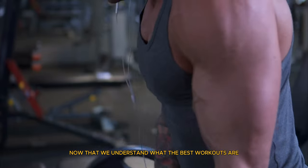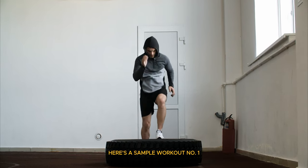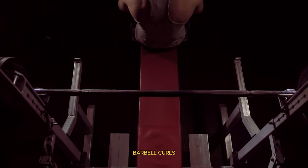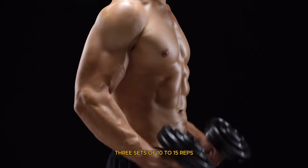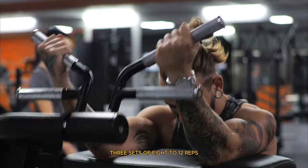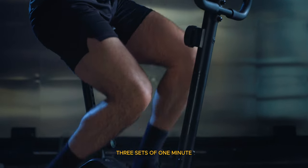Now that we understand the best workouts for your arms, let's create an effective arm day routine. A balanced arm day should include exercises for all three muscle groups. Here's a sample workout: one, warm up — five to ten minutes of light cardio and dynamic stretching; two, barbell curls — four sets of eight to twelve reps; three, tricep dips — four sets of eight to twelve reps; four, hammer curls — three sets of ten to fifteen reps; five, skull crushers — three sets of ten to fifteen reps; six, preacher curls — three sets of eight to twelve reps; seven, cable pushdowns — three sets of twelve to fifteen reps; eight, wrist curls — three sets of fifteen to twenty reps; nine, farmer's walk — three sets of one minute.